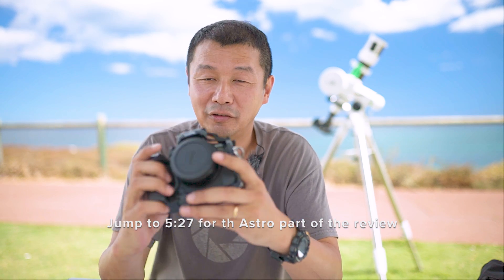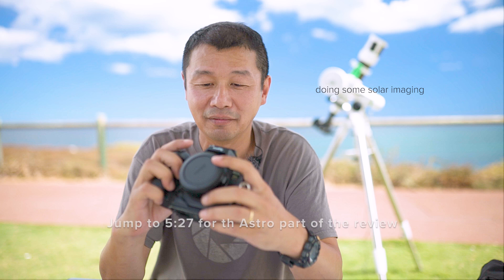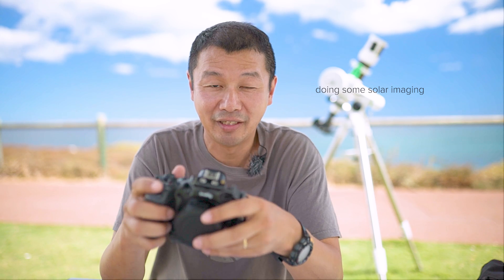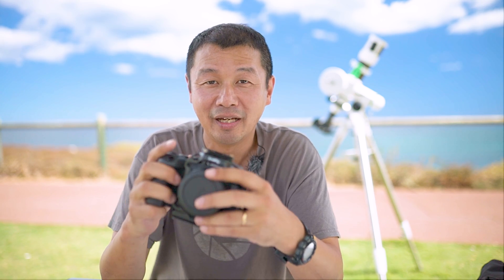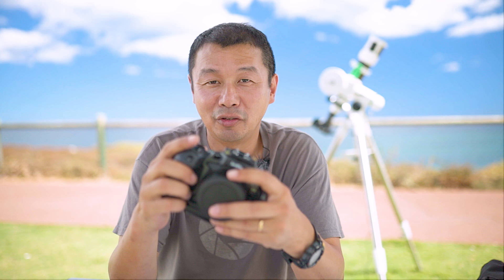Today's video is a review of the Canon R6 Mark II for astrophotography purposes, with just a few brief details on the specs of the camera and some context for the review.